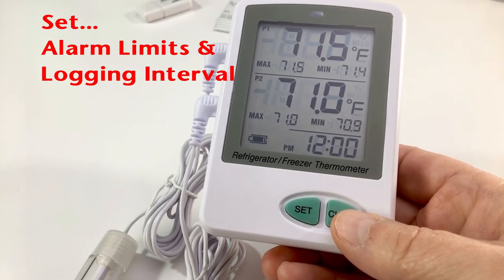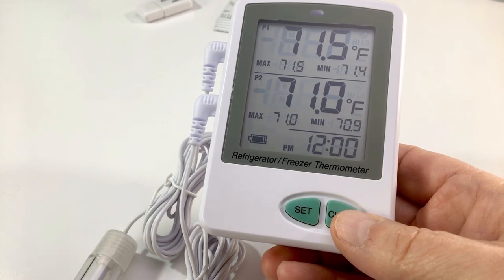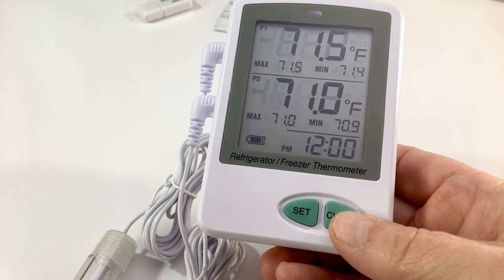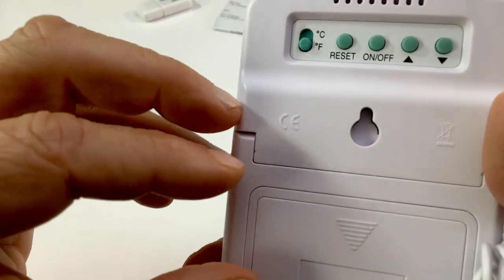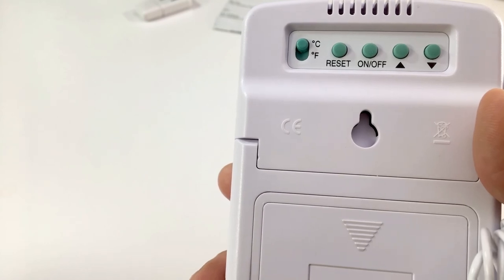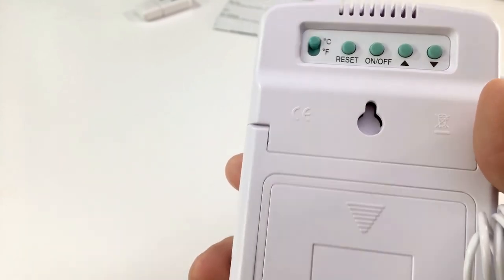Before we set the min/max alarm limits, we need to decide what temperature scale we want represented in our reports and on the display. I prefer Celsius, so to change from Fahrenheit to Celsius, turn the unit over and move the selector switch from F to C for Centigrade. If you prefer Fahrenheit, just move the selector switch to the F position.